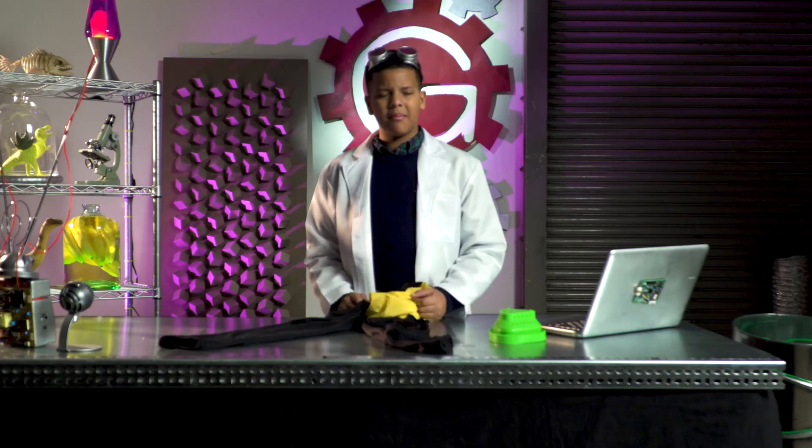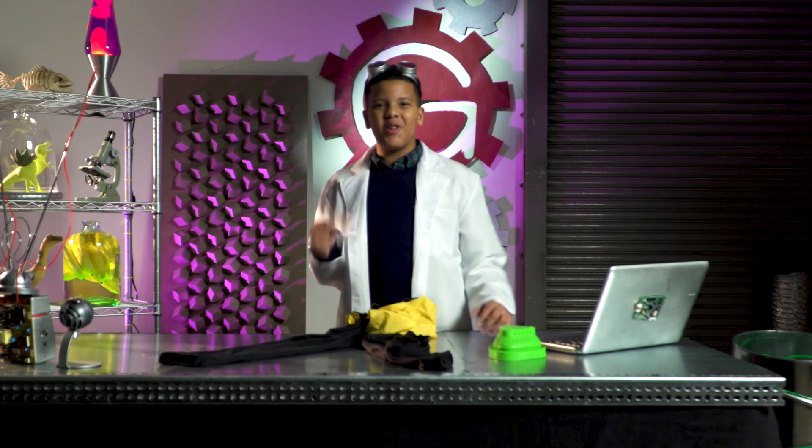I got my magnetic gauntlet stuck in my grandmama's fridge. Magnoman, can you make me a new gauntlet? Of course I can. This is Dr. G's superhero workshop.